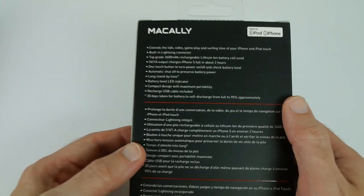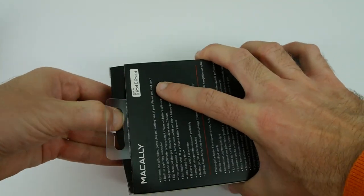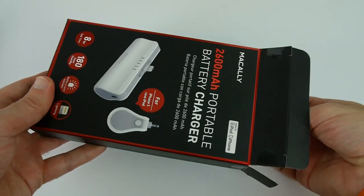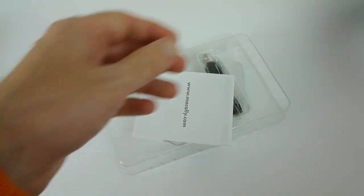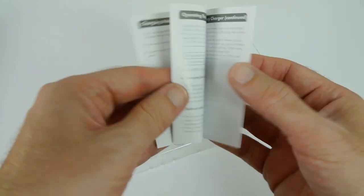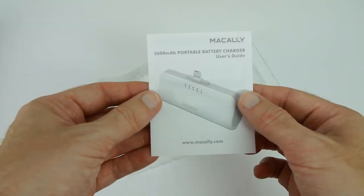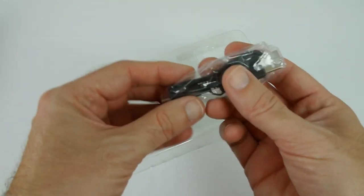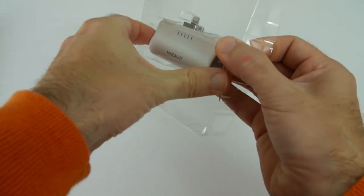Around the back of the packaging, we've just got some extra details about the device itself. Let's get this unboxed and show you it. I find these devices extremely useful — there's nothing worse than being out and about and running out of battery power. Inside the packaging, we have a little sheet with instructions about the device, how to get it up and running, what all the ports are for, and some of the specifications. And then inside the packaging, very simple, we've got a little charging cable — full size USB to micro USB — which is used to charge the internal battery. And then we've got the charger itself.